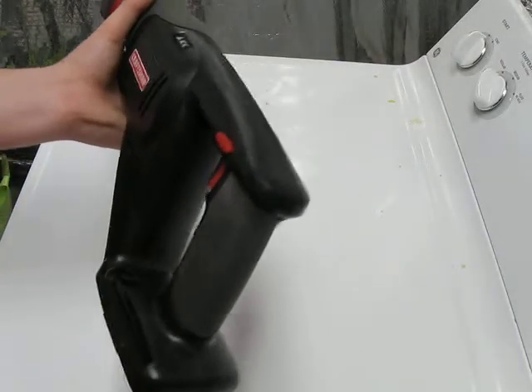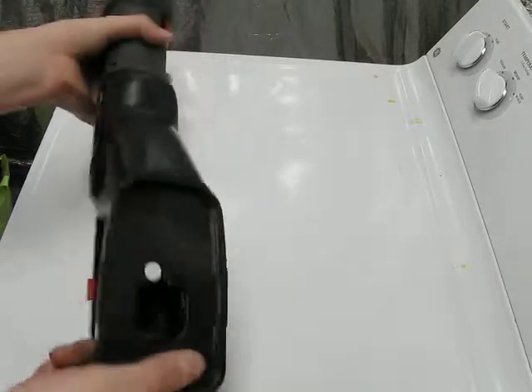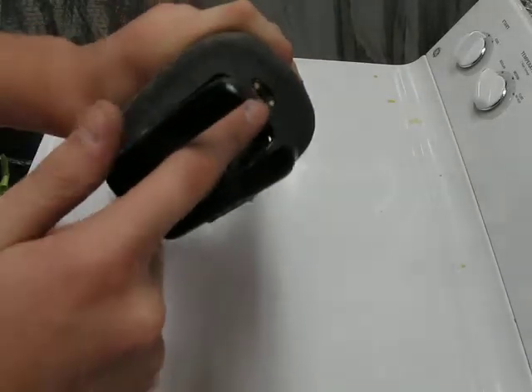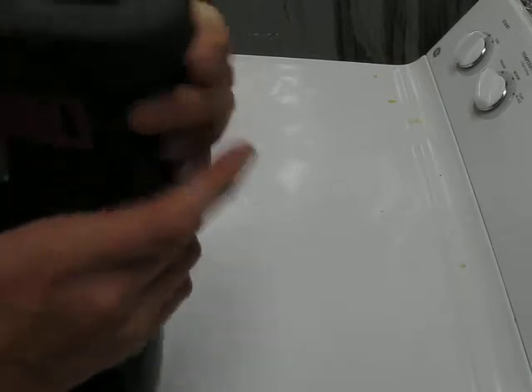Next we have the Craftsman reciprocating saw, battery powered, 19.2 volt, variable speed. It has two LED lights in the front so you can see in dark places.